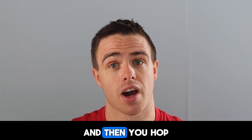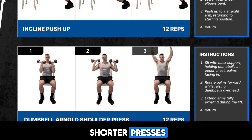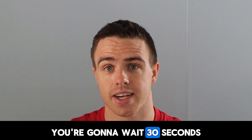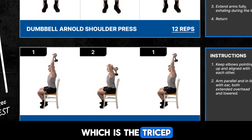You're going to wait 30 seconds and then hop into the next exercise right away: 12 Arnold shoulder presses. If you don't know how to do these, everything is in the PDF so you can see how to do them. After you do the Arnold presses, you're going to wait 30 seconds and then hop into the next exercise, which is the tricep overhead extension.